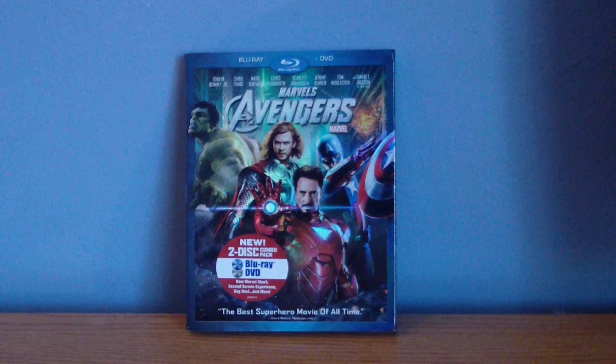Now Marvel had to destroy all their briefcases, and they're going to make new ones, plus they're going to add some more bonus content, and it's not going to be released until 2013.